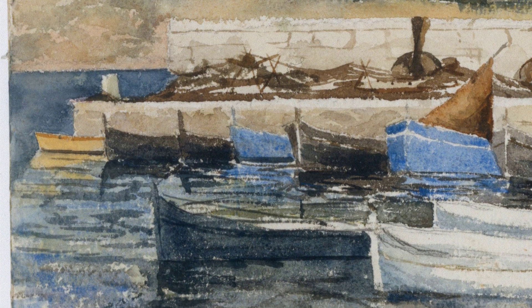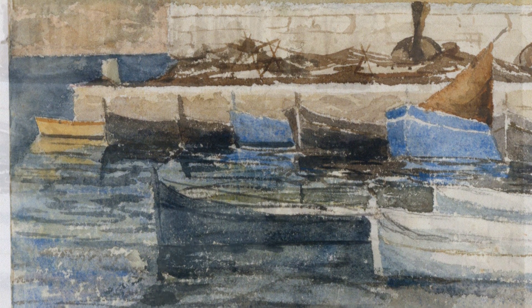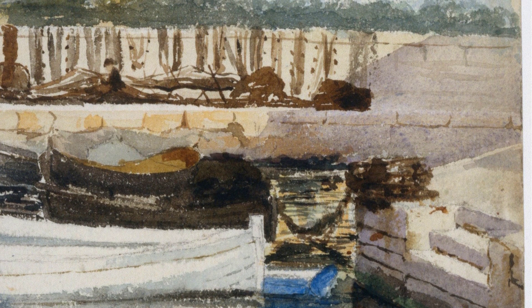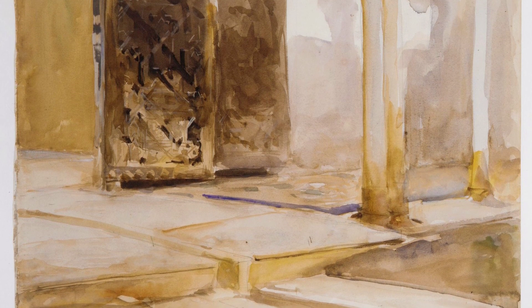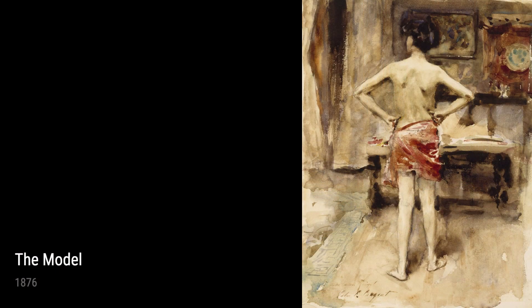In every brushstroke, Sargent weaves a story. His paintings are a glimpse into the world as he saw it, a mosaic of experiences and emotions. Through his travels, he found inspiration and translated it onto canvas for all to behold. The works of art from this period are a testament to Sargent's ability to capture the essence of a moment, the beauty of a landscape, and the depth of human emotion. Join us as we explore the extraordinary artistry of John Singer Sargent.